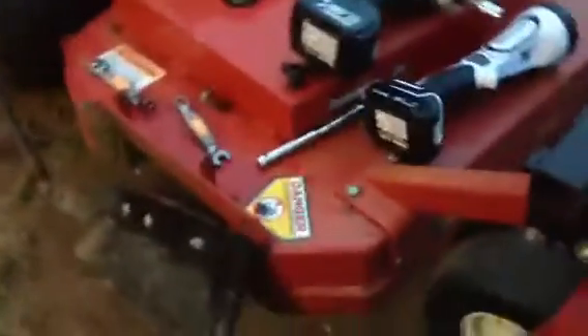One thing I really don't like is you can't use the bagger when you have the OCDC on — operator-controlled discharge. So yeah, that sucks.